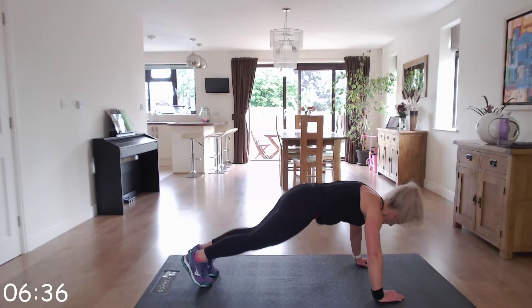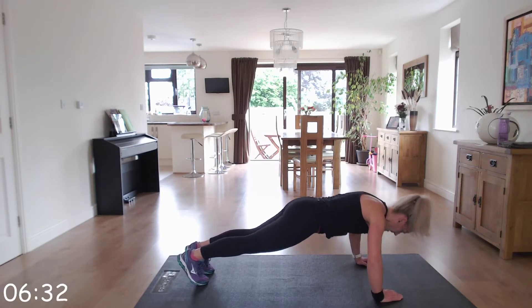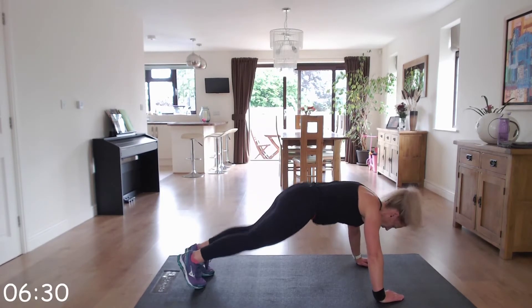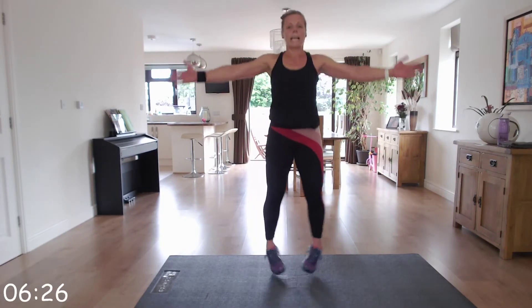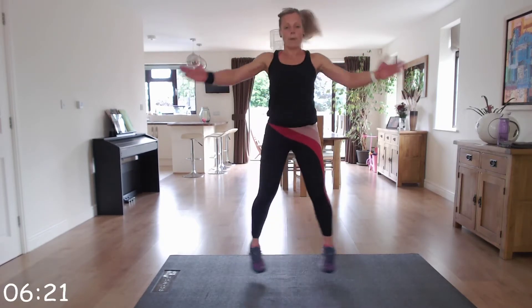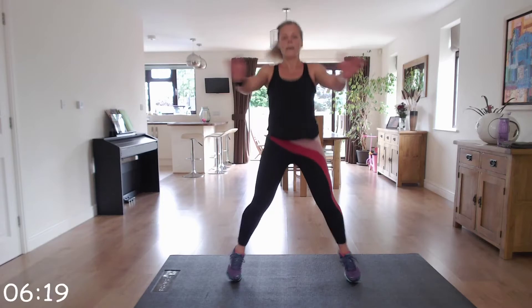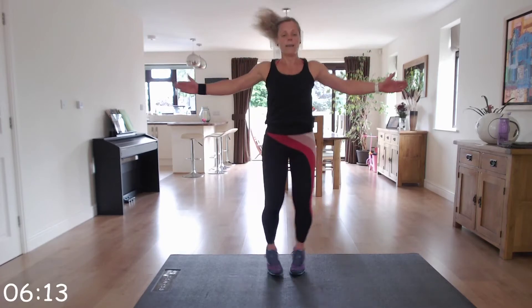We're going to go up to seal jacks — start in this position, bring those hands in front. Jumping jacks if you prefer. It took me a while to get used to this movement — the more you think about it, the more complex it is. Keep it going.